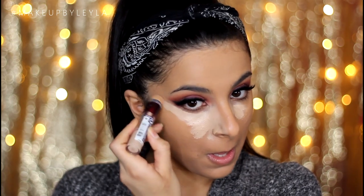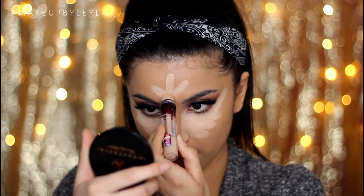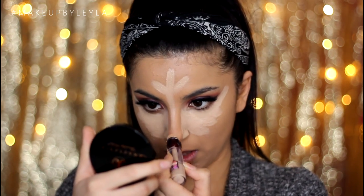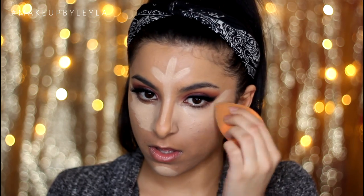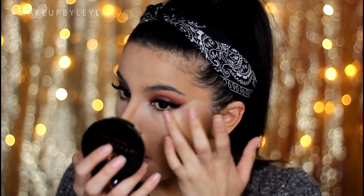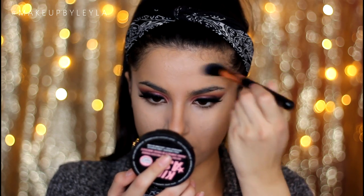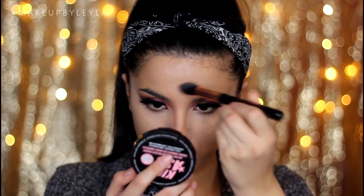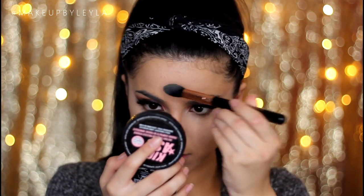For my concealer, I'm taking the Maybelline Age Rewind Concealer and applying it underneath my eyes, on my forehead, the bridge of my nose and also onto my chin. I'm blending that in with the same sponge and also using my finger to get into all the smaller areas the sponge can't reach. To set my concealer, I'm taking the Soap & Glory Instant Retouch Powder on a Sigma F35 brush and using that to set any areas where we applied the concealer.